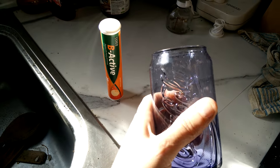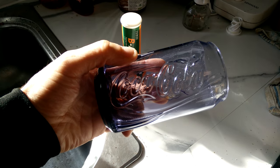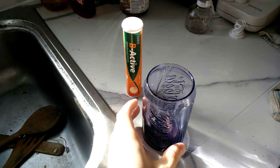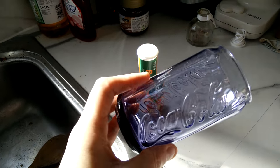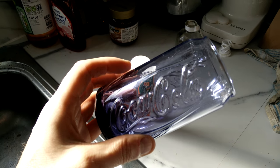First of all, you will need a glass. This one says Coca-Cola on it — delicious Coca-Cola. I haven't been paid anything by Coca-Cola to advertise their products, so let me tell you right now, Coca-Cola is fucking shit. Do not buy it.